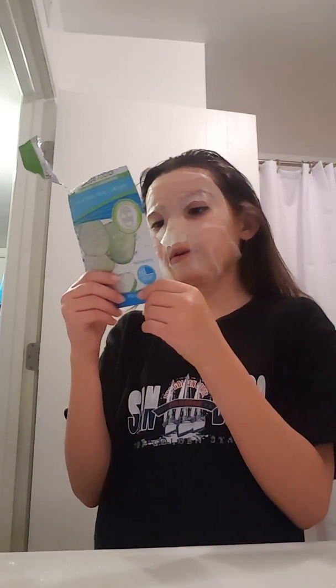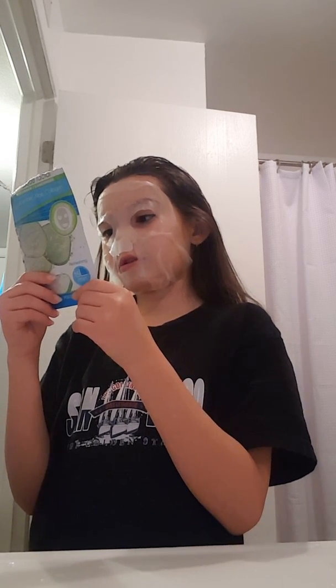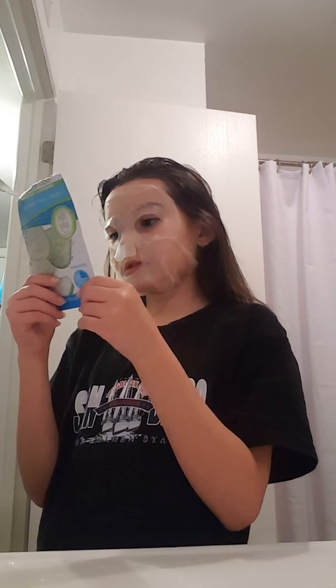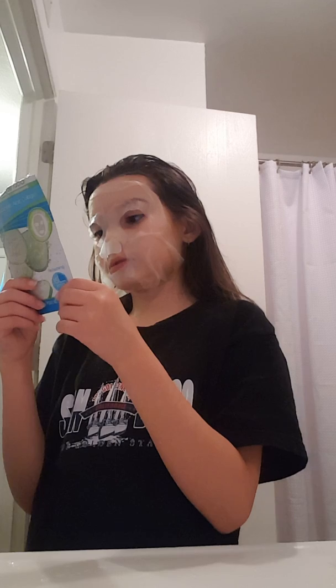Cautions: keep out of reach of children. For adult use only. Use only as directed. Discontinue use if rash, redness, or itching occurs. External use only. Avoid contact with eyes — if contact occurs, rinse with warm water. Avoid using on sensitive skin, blemishes, pimples, irritants, or sunburned skin. Well, this is clearly not for me — let's get it off now because I feel like it's going to go in my eyeball and I'm going to die.